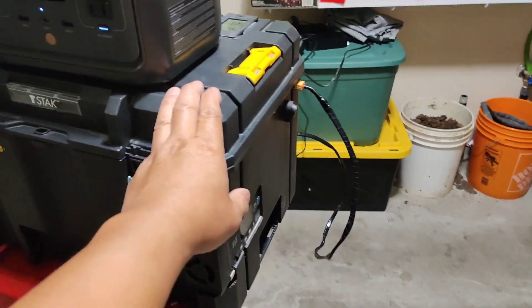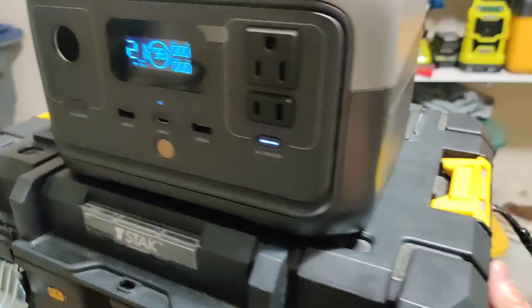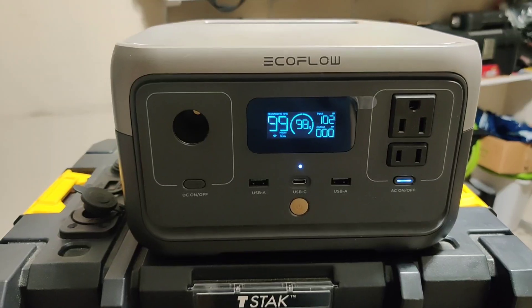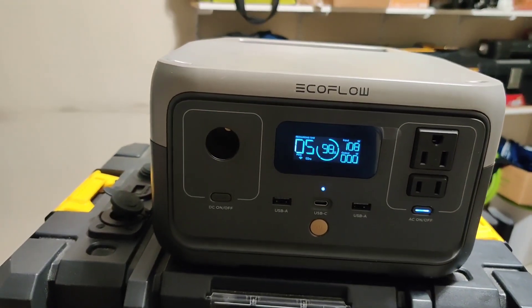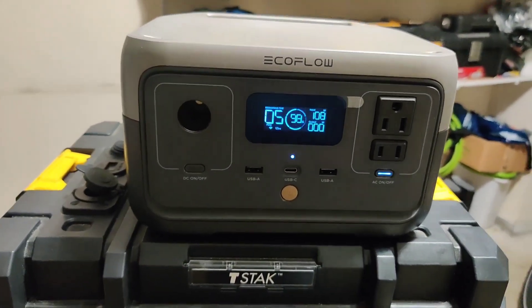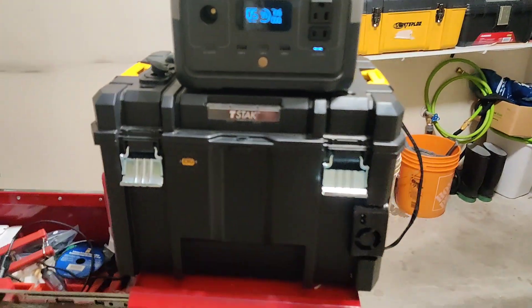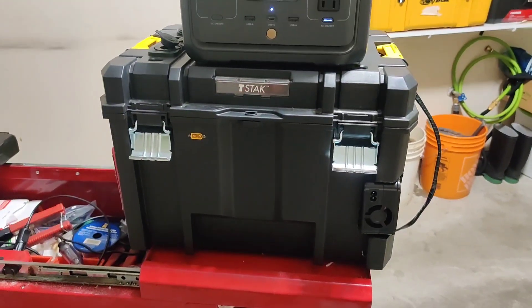I have my EcoFlow River 2 hooked up to the battery. It's sitting at 98% and nothing is transferring yet, but when I turn the switch on, it starts to transfer. I get a maximum of 110 watts on the River 2 — that's its maximum DC and solar input. If I hook it up to the EcoFlow Delta 2, I see about 200 watts being transferred when the battery is below 90%, tapering off to about 170 watts. This battery has done its job of supplementing power to my EcoFlow Delta 2 and Jackery 1000 when camping.